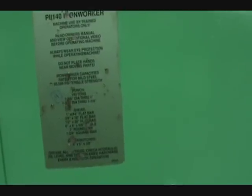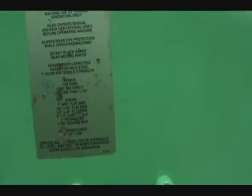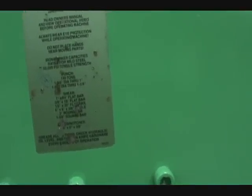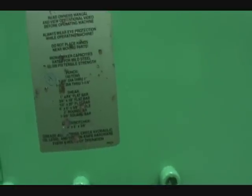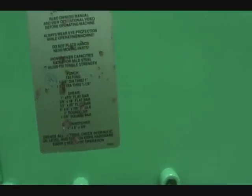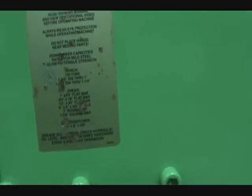140-ton Piranha Iron Worker, one and three-quarter inch through one inch diameter plate. Shear capacities: one inch by 14 inch flat bar, three-quarter inch by 18 inch flat bar, half inch by 20 inch flat bar, six by six by five-eighths angle, two-inch round bar, one and three-eighths inch square.